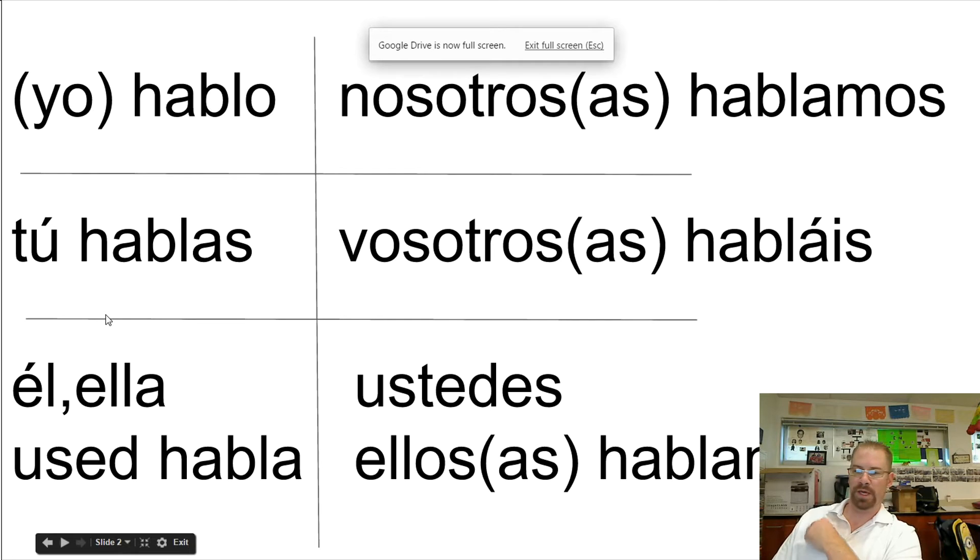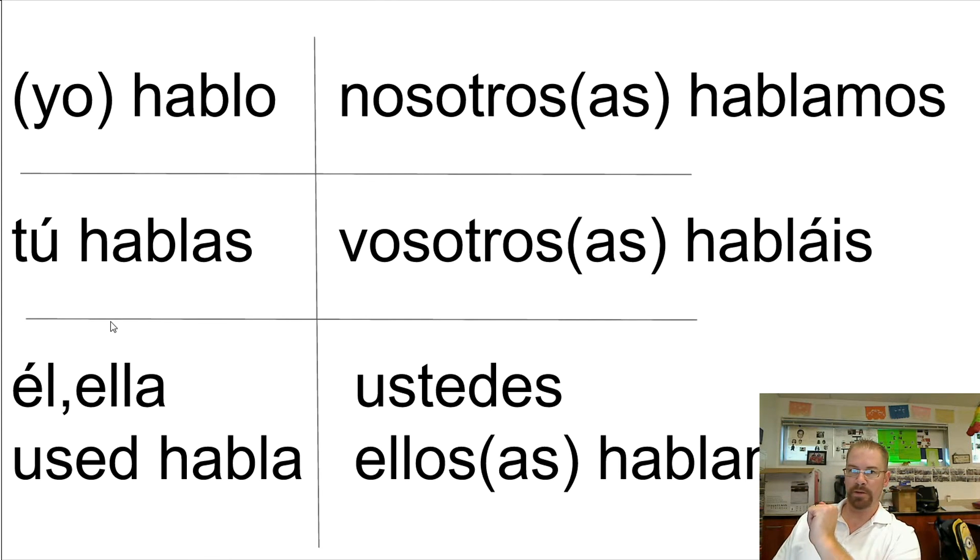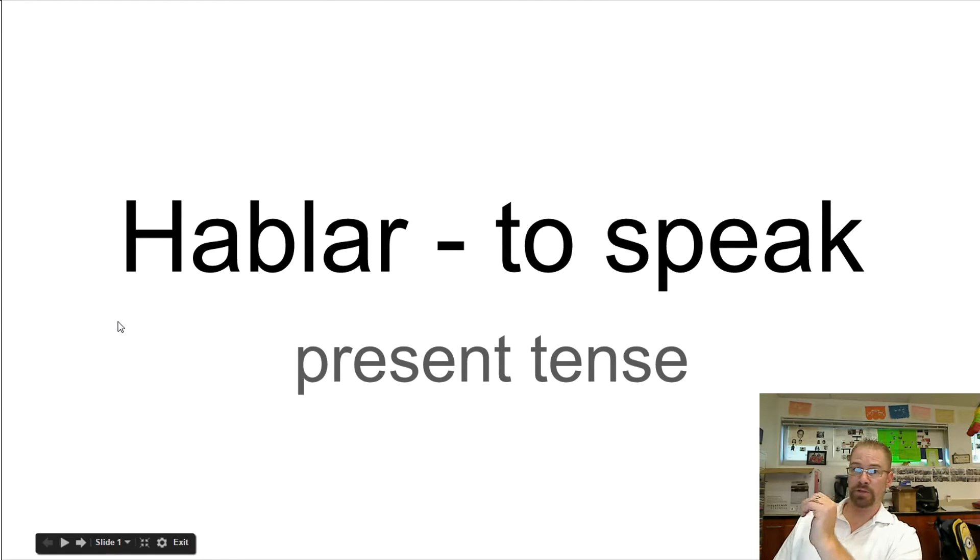For this video, I just wanted to show you guys really quick how I think you should study your verb conjugations in Spanish, or really any language for that matter. The best way is to take some flashcards — your typical three-and-a-half by five flashcards — and on one side write, like what you see on the screen here, 'hablar, to speak.'